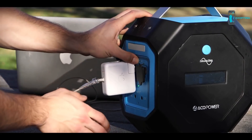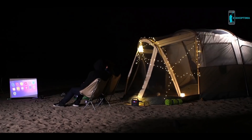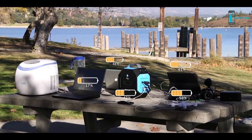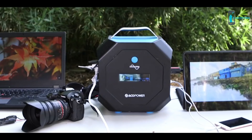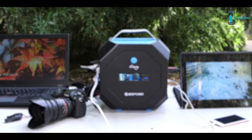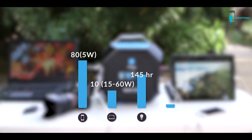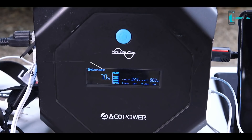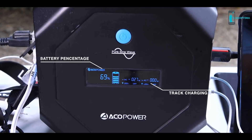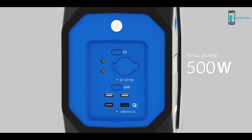It is able to charge laptops, phones, freezers, drones, cameras, and projectors, all at the same time. The LED lights can be used for lighting and emergency SOS. The 600 watt hour Pegasus can fully charge a phone over 80 times, a laptop over 10 times, power a lamp for over 145 hours, and an electric razor for over 300 hours. The LCD screen displays battery percentage, tracks charging, and monitors 9 independent output ports capable of a total output of 500 watts.